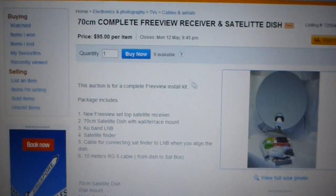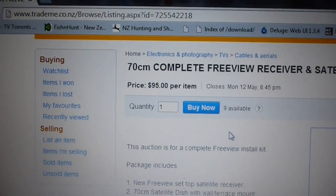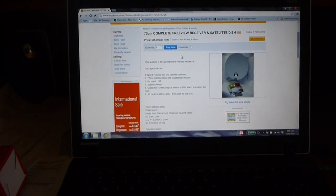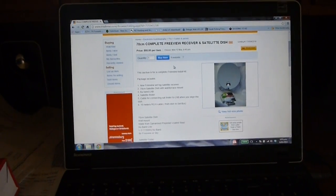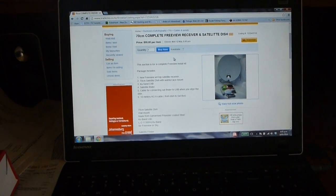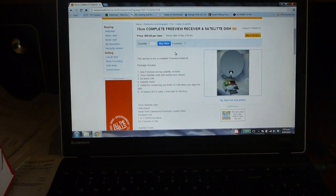The cost for the whole set was $95. For that price it came with the dish and mounts, a Freeview receiver — actually it's a fairly generic satellite receiver — about 10 meters of RG6 cable, and also a satellite finder. Let me quickly walk outside and show what I had to do to get the dish mounted.